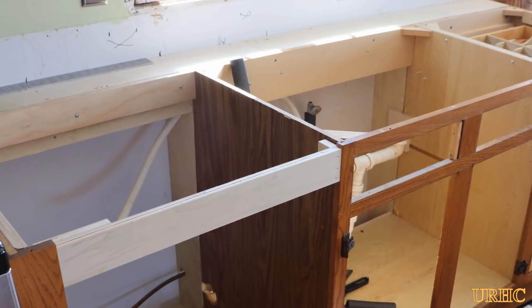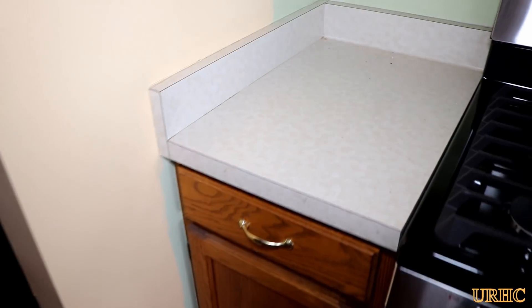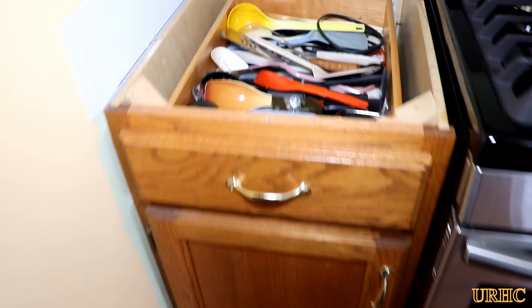This is the next part of updating the kitchen, getting ready for the granite countertops. I'm actually moving the cabinets out six inches to get six-inch wider countertops.